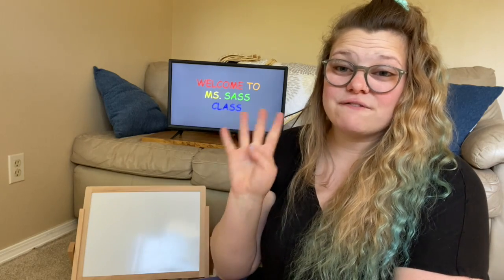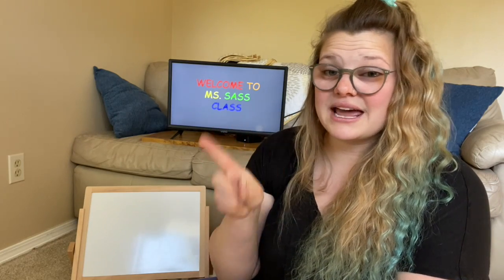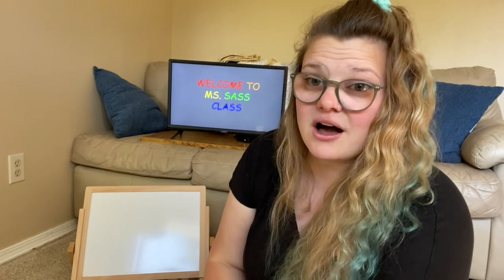Hi, welcome back to Ms. Sassa's class. This week we've had four new focuses. On day one, we focused on the letter S. S says sss. Good job.